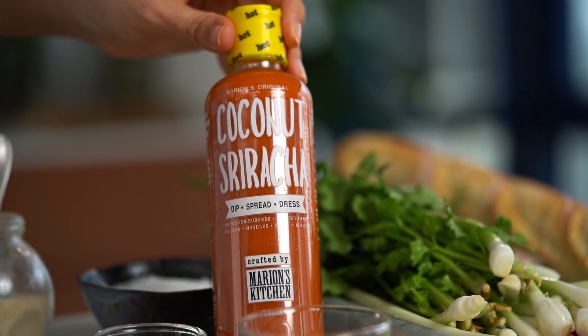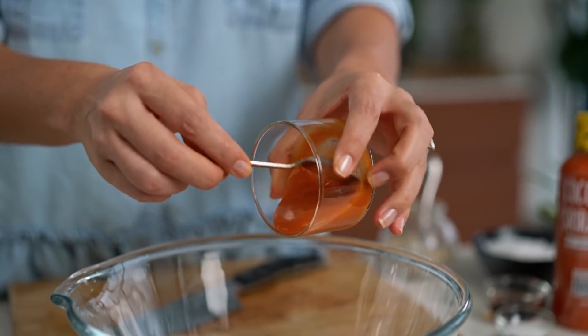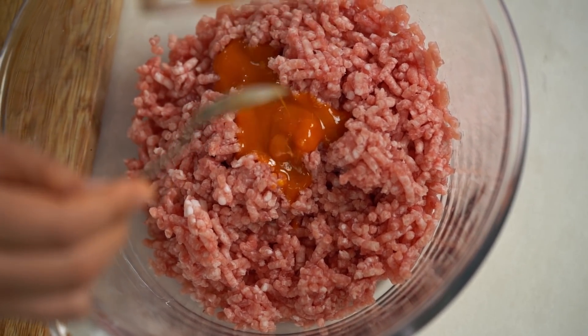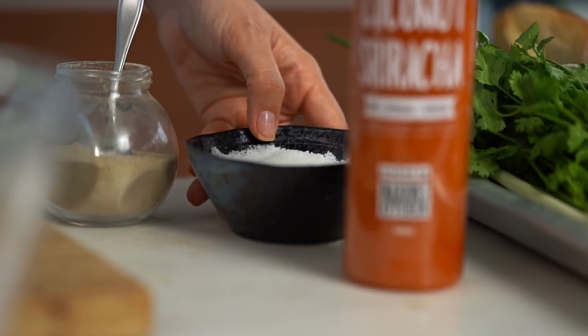So now for the porky meatball part. This is not a super traditional Vietnamese meatball — it's a little bit of a riff, my own little take on it, and I'm going to make it spicy. I'm using some of my coconut sriracha for this one. I love it because it's not only spicy but it's tangy, it's got a little bit of sweetness as well. Whatever kind of Asian hot sauce you love to use at home, you can also use for this. I want some sugar, some fish sauce, and a dash of salt as well.